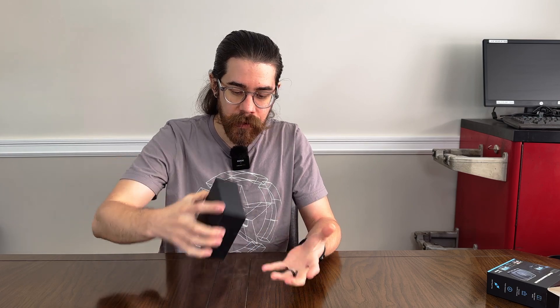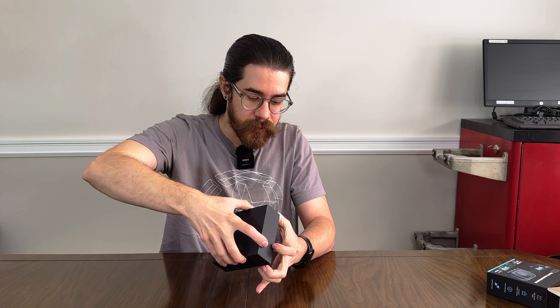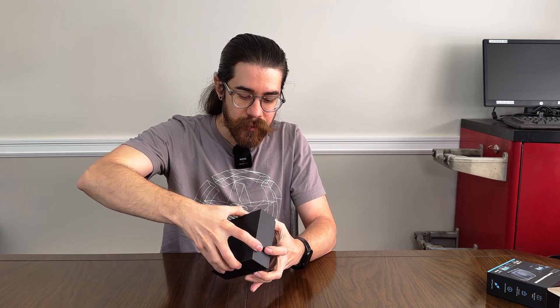This is basically three systems in one because you get wireless Android Auto, wireless Apple CarPlay, and a standalone Android system. So let's see what's included in the box.